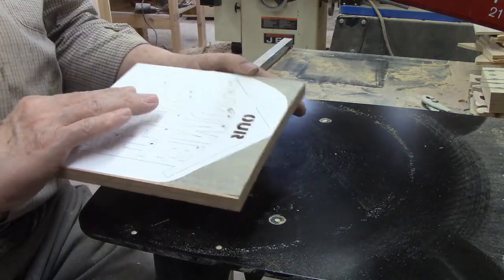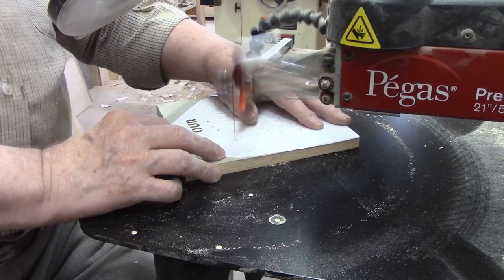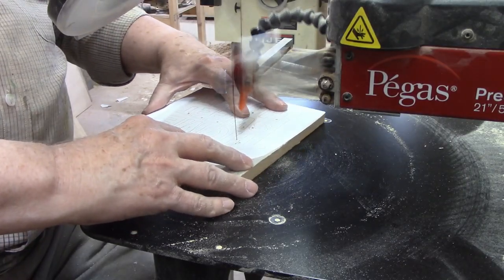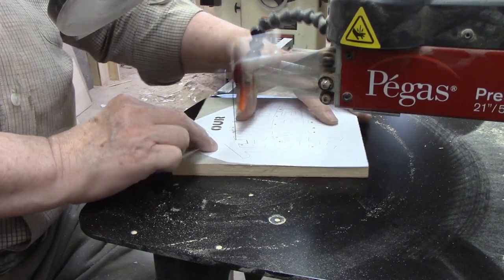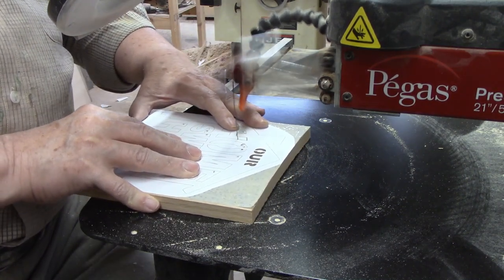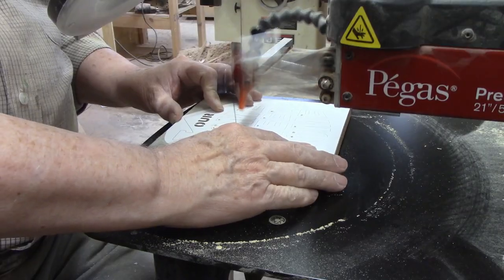I threaded the blade through the pilot hole, then secured it in the upper blade holder. I made a cut from the pilot hole into one of the corners, stopping right at the intersection. Then I backed the blade up to the pilot hole, swiveled the workpiece 180 degrees, and backed the dull end of the blade all the way to the intersection. Using the curve the blade created when I made the cut, I was able to turn the workpiece 90 degrees so it was facing in the direction I wanted to cut next. I started feeding the workpiece into the blade again until I reached the next intersection, and used the same technique to navigate each sharp corner.